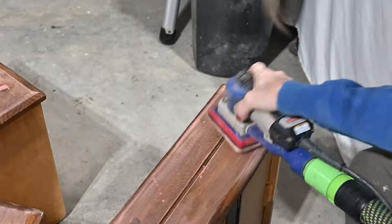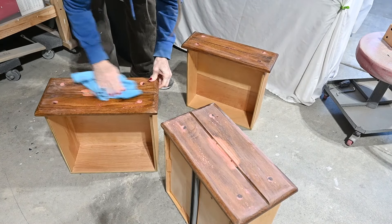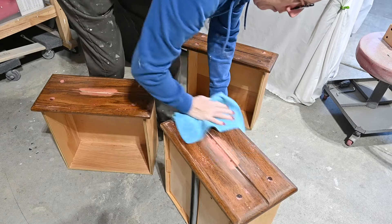I let that dry overnight because I was done for the day, and then I sanded those smooth and used a damp rag to wipe off all the dust.